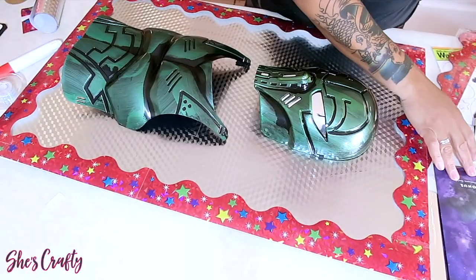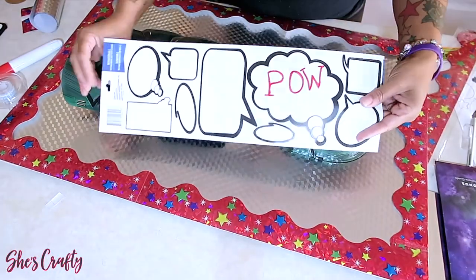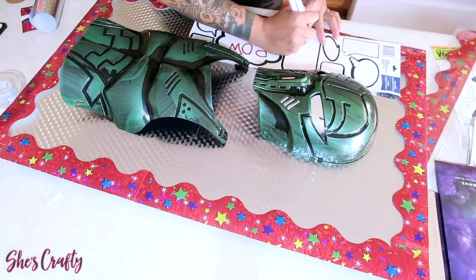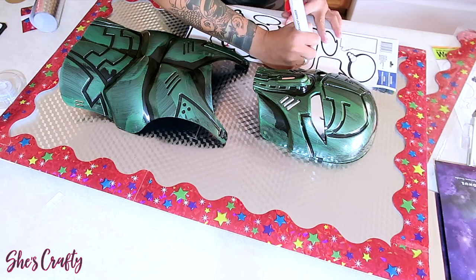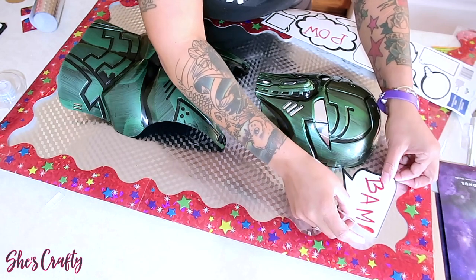Once that's all done, it's time to add some cool stickers that I also picked up from the Dollar Tree. I'm going to write some popular sayings that a superhero would say in the middle of a crime fight, and you can just place these wherever you like.